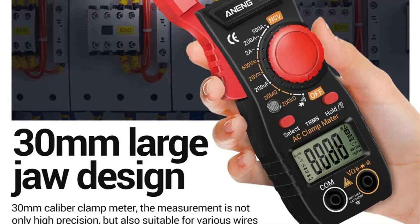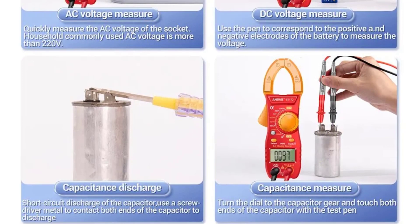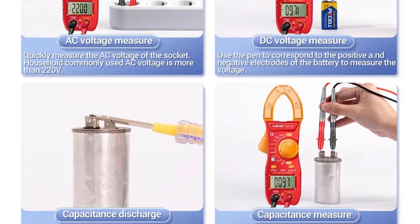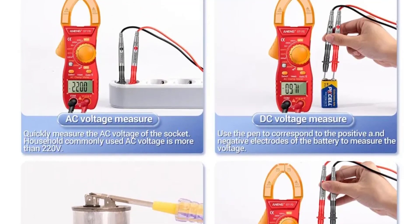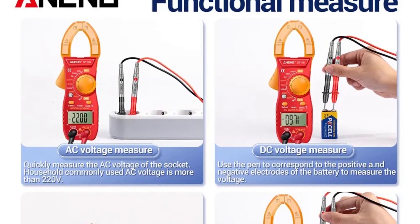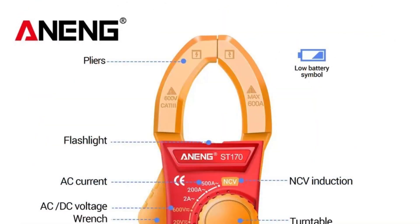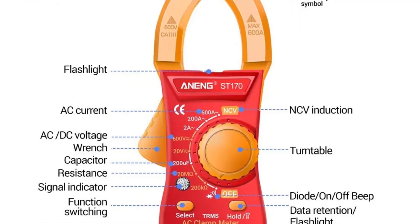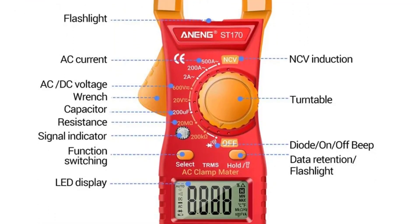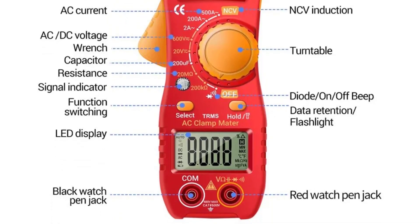The ANANG ST-170 offers a wide range of measurement capabilities, including voltage, current, resistance, capacitance, and inductance. The AC and DC voltage measurement ranges of 20V to 600V are particularly useful for a variety of applications. The AC current measurement ranges from 2A to 500A cover a broad spectrum of current levels, making it suitable for many tasks. The digital display is clear and easy to read, providing accurate readings at a glance — especially handy when working in low-light conditions or cramped spaces.